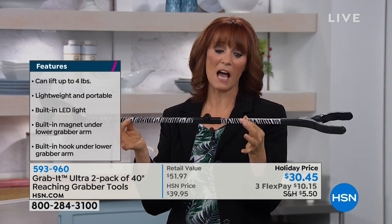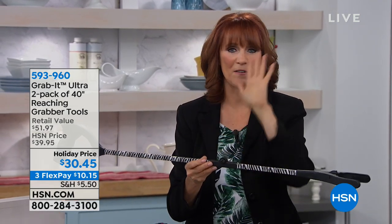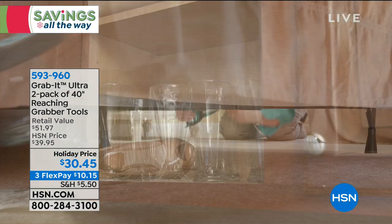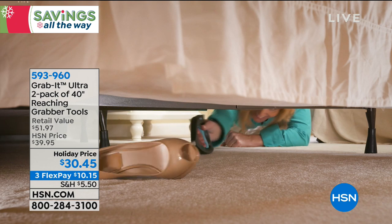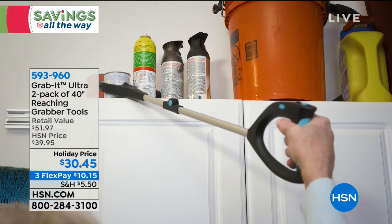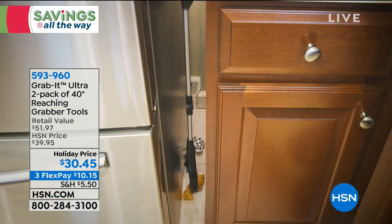With a set of two, it's great gifting — keep one and give one away, or give both as gifts. There isn't anybody who at some time hasn't had something out of reach. It's a gift anybody will use — male, female, young, old. Many times people want to give perfumes or scented things, but some people are allergic. Everybody can use a grab it: tight spaces, high spaces, low spaces.